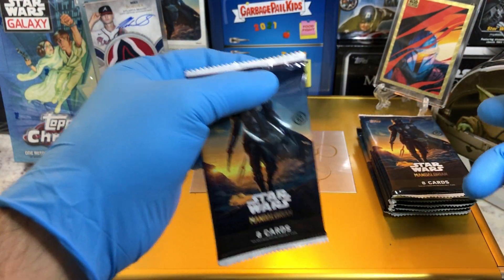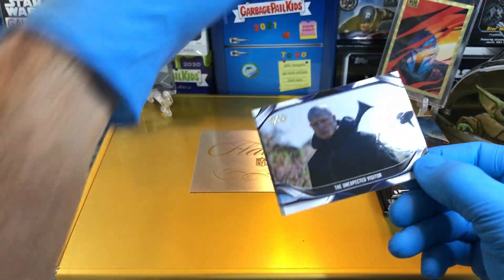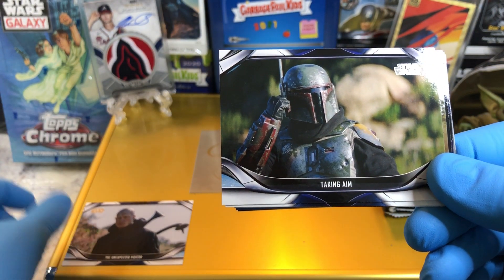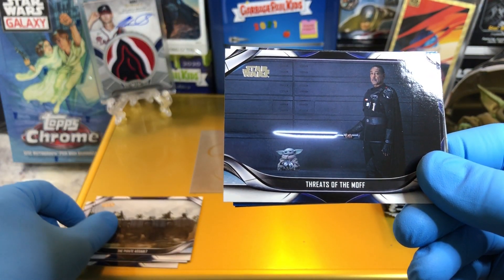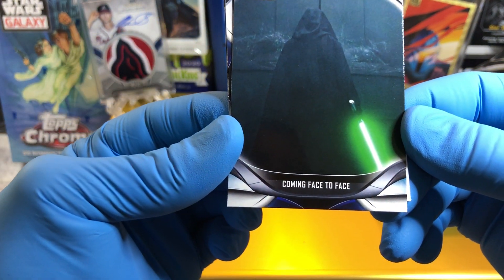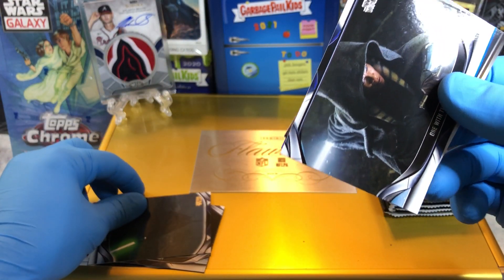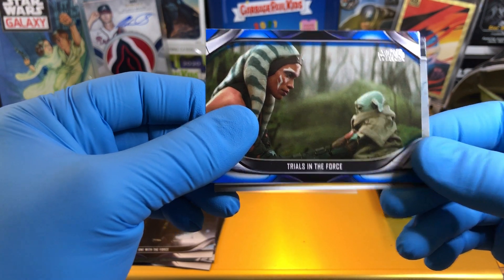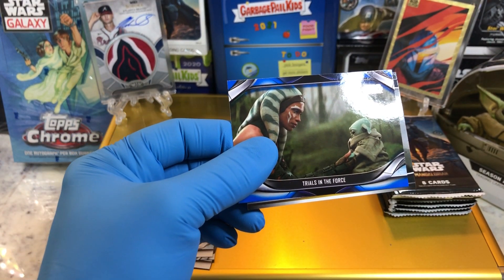Pack number one. There he is — an unexpected visitor, Boba Fett. Ooh, there he is with his armor on, looking savvy. Pirate Assault. There's Moff Gideon. Amazing scene when that green lightsaber came out — I was like, oh my gosh! There's Ahsoka, there she is with Baby Grogu.